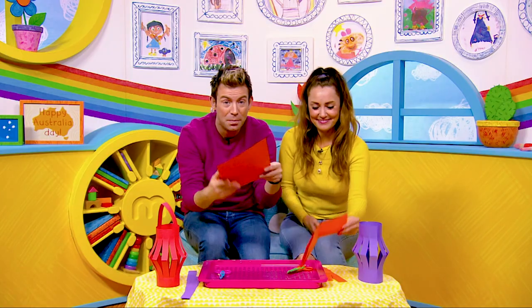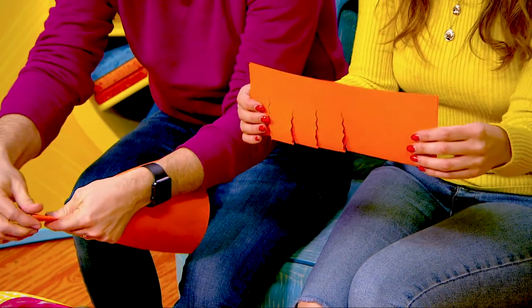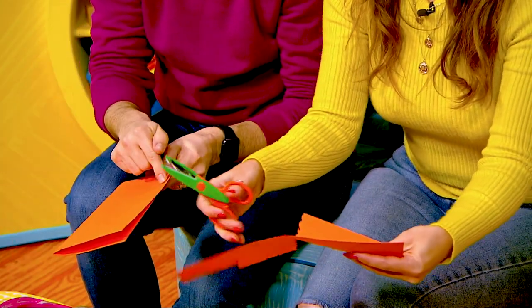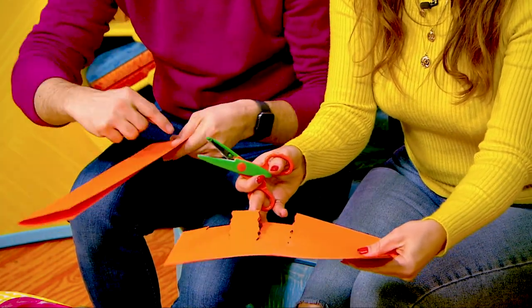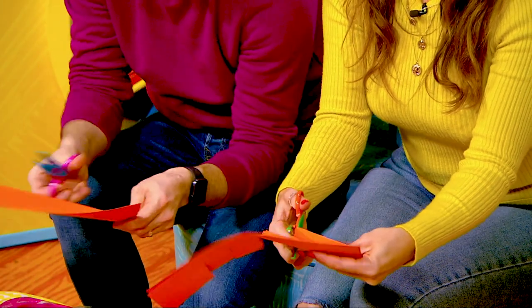Now the first thing you're going to do is take your piece of card, fold it in half long ways just like this, and then you need to cut some lines upwards. You need to leave a gap at the bottom and a gap at the top so you can roll it and stick it together. So don't cut right to the end.